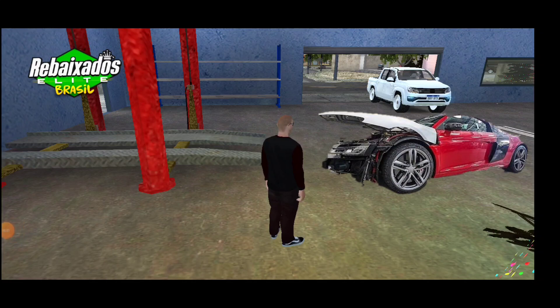Cheguei aqui, mano. A caranga tá aqui e ele tá praticamente montado, tá ligado? O que tá faltando mesmo aqui agora é chegar o para-choque pra gente alinhar e pintar. O R8 tá quase pronto.